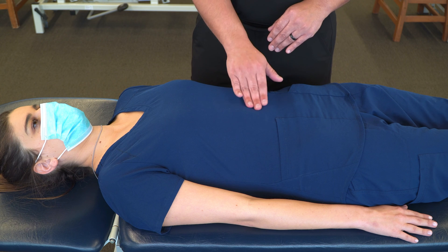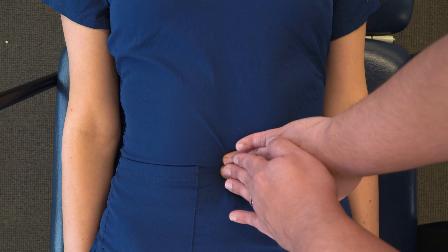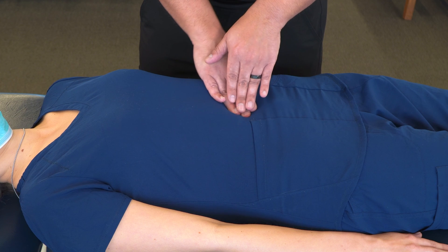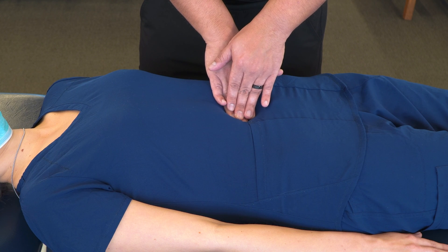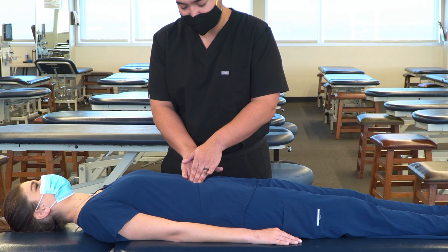Now moving down to the inferior mesenteric ganglion, just superior to the umbilicus. There's no tenderness, and I do not feel any temperature change or increased tension in this area.